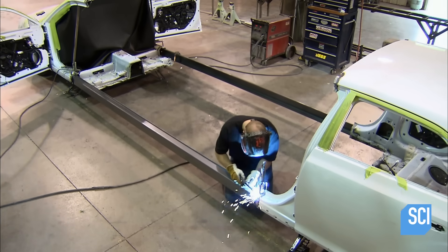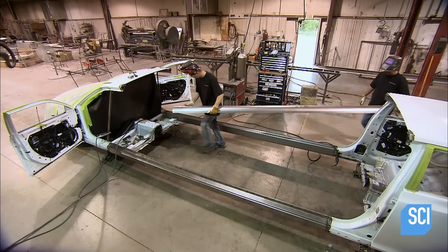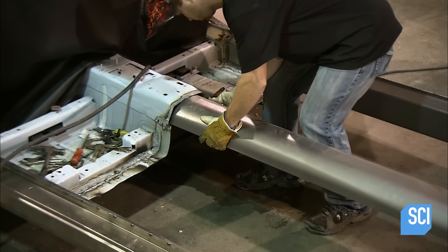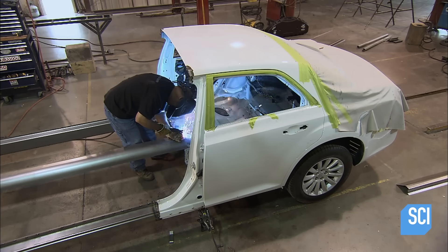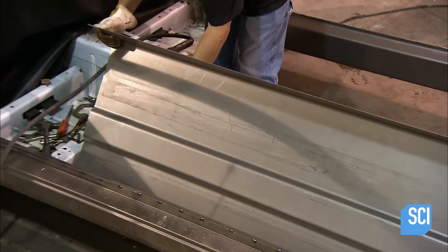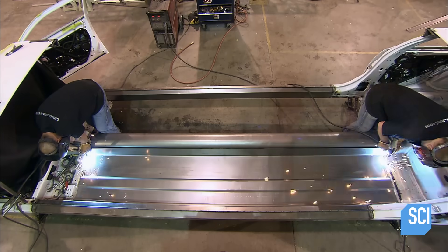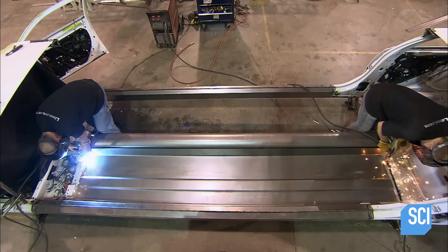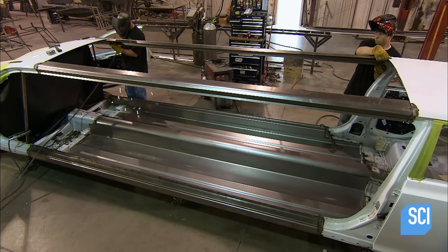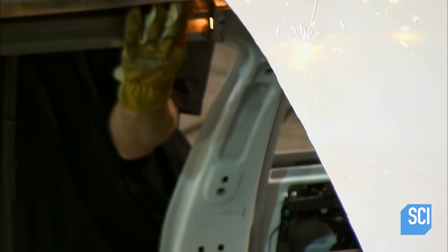A worker welds the rails to the frames of the front and back halves of the original car. They position the drive shaft tunnel, which houses the steel drive shaft and exhaust pipes, and weld it to the original vehicle tunnel. They position the floor, which is made of galvanized steel, and weld it to the frame rails and tunnel. They weld the steel roof rails into place and connect the new rails to the roof rails in the original vehicle.